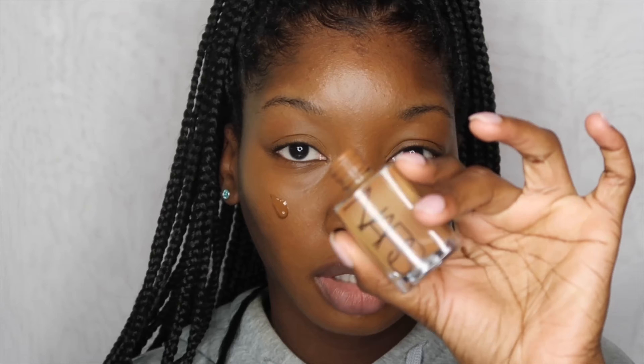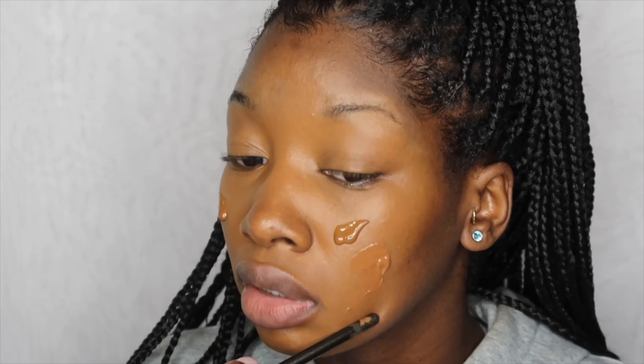For foundation I'm going to be using two foundations that I've been really loving: the NARS Sheer Glow and the Too Faced Born This Way. All the names and everything will be in the description below. I'm going to use a warm pump of that — that's a generous pump — and since I haven't bought a pump for this one yet, I'm just going to use the back of a brush to get it out. I'm just going to blend this all out with my NYX brush in 03.